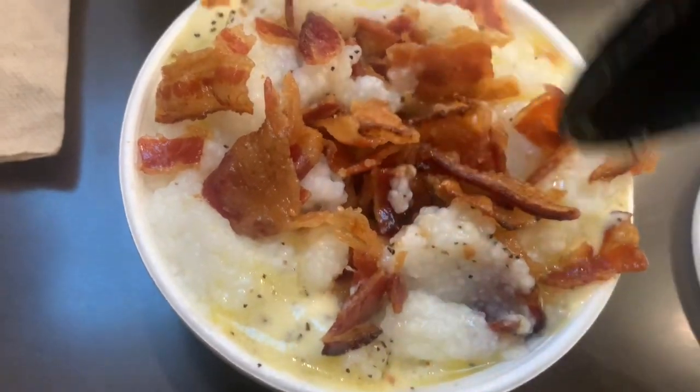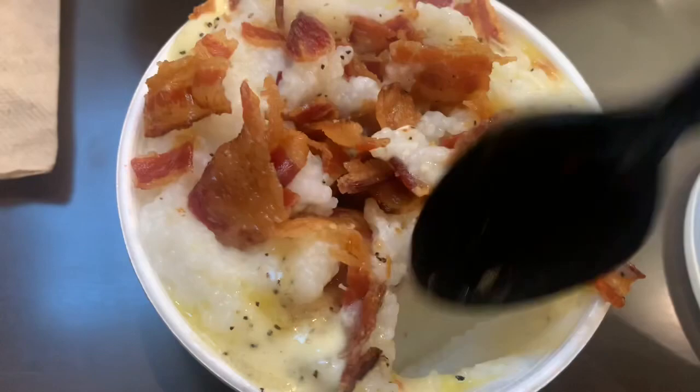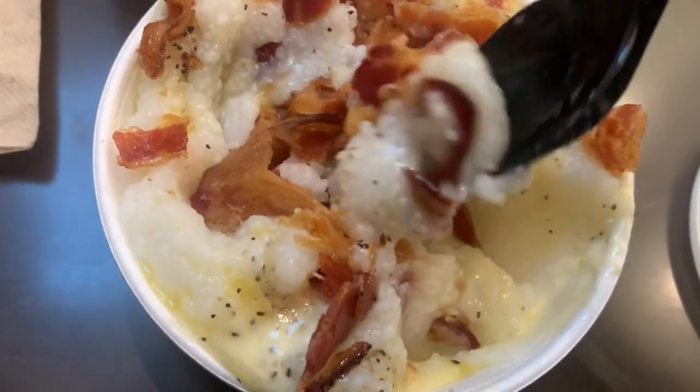And you take the bacon and you crumble it up into those grits. That's Philly Field style. This is the original Phyllette breakfast.